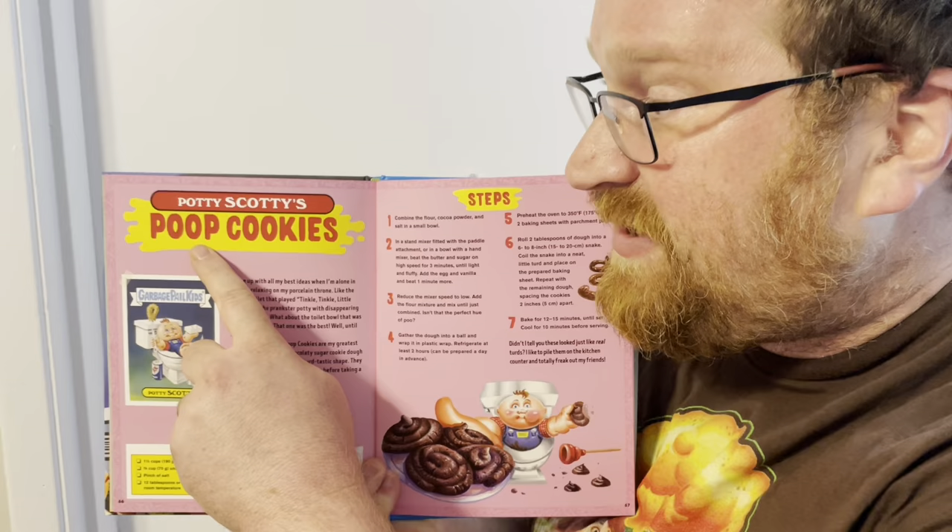Look inside and see what I'm gonna make today — Potty Scotty's Poop Cookies, based on the Potty Scotty card. Cookies that look like poop! So put on your poop hat, we're making poop cookies.